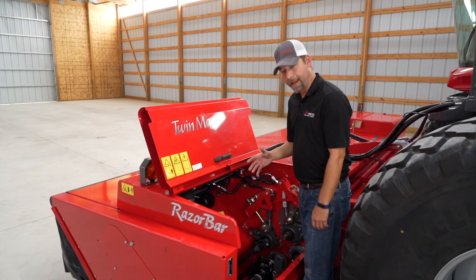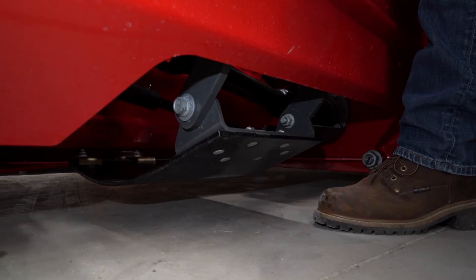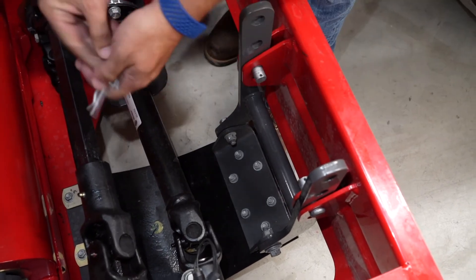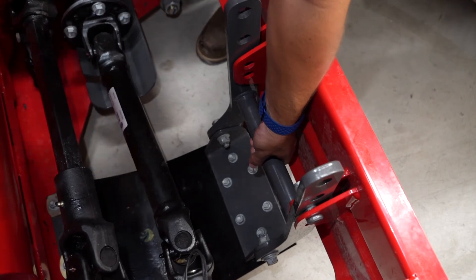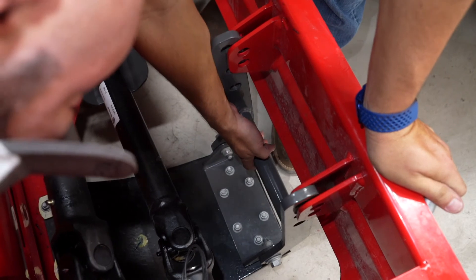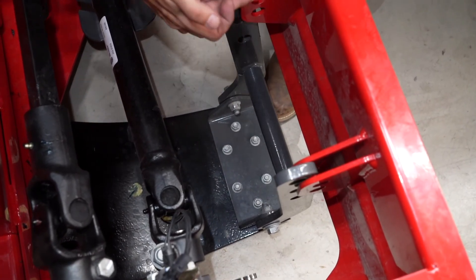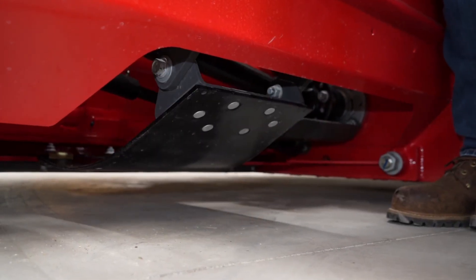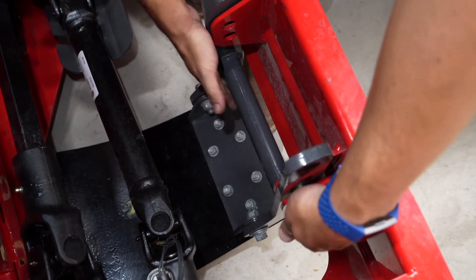You set your header angle from the cab, but to make sure it has a smooth ride across the field, you'll want to set your skid shoes. Let me show you how to do that. First, remove your two cotter pins, then you can pop these pins out. Once you pop these out, you can raise and lower. You have three settings on the bar and two settings on the flange. You can raise and lower this to fit your crop conditions as needed.